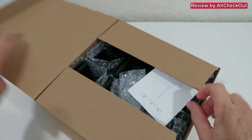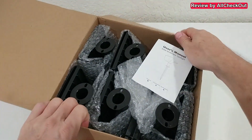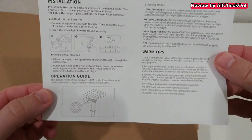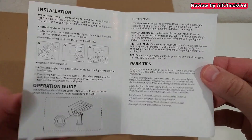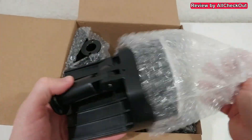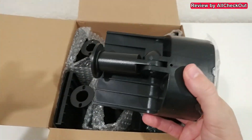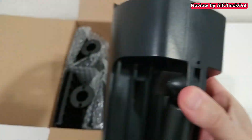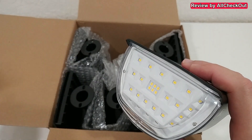I'm going to show you the six-set, which comes with six lights, six ground stakes, and also some screws and anchors if you need them for wall mounting. Here we have the six-pack package with warm light. There's also a user manual if you want to have a look. They come individually wrapped, nicely protected, so you don't have to worry that something happens to them.